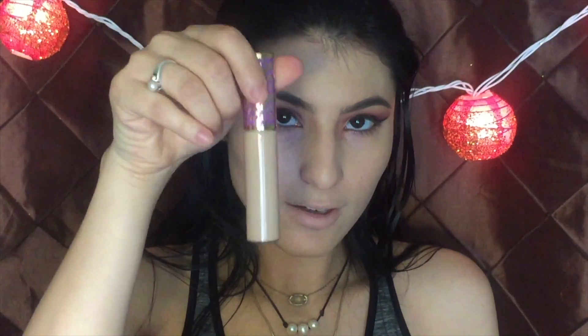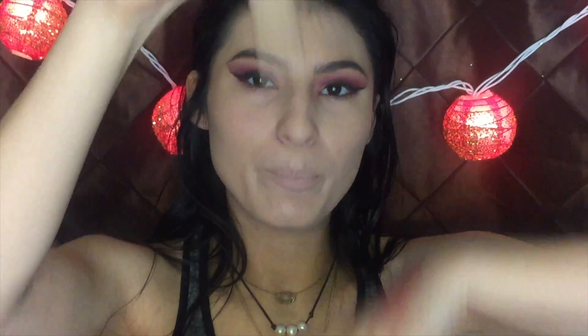Now I'm going to conceal with the Tarte Shape Tape Concealer, which I will have the review of in the link below.